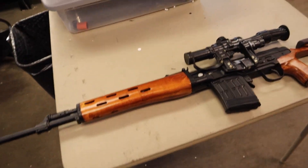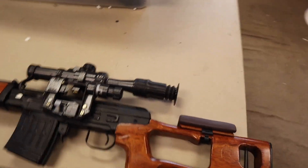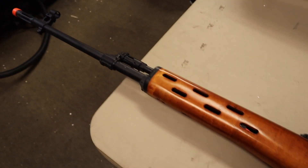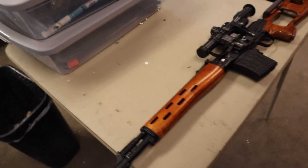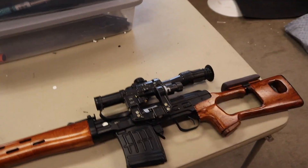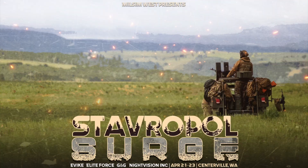Welcome to another AEG tune-up video. In this video, we are looking over Sleazy Company's CYMA SVD to see if we can make any improvements or repairs. He requested me to make sure that this bad boy is getting about 550 FPS on 0.20 gram BBs and then semi-locking it for the Milsim West event that he plans on going to.